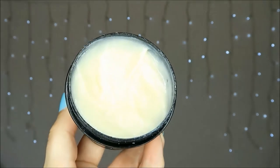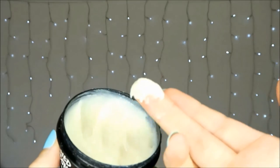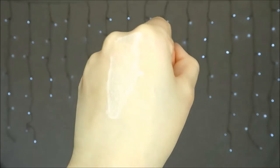The scrub itself is a very pale yellow colour and it smells like coconut. A lot of people have commented that it smells too much like play dough for them, but I think it smells really nice — though I do like the scent of play dough, so that's not really the best comparison.